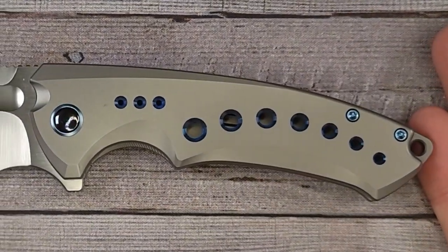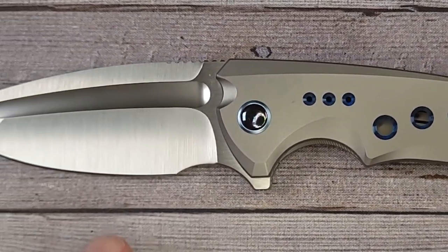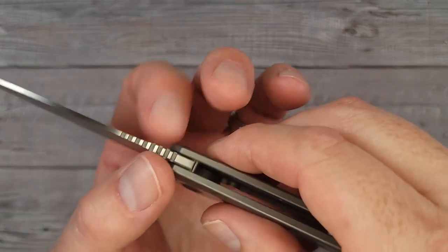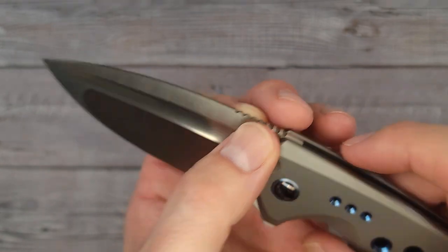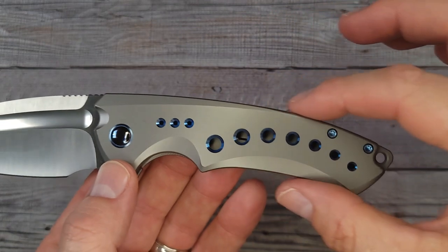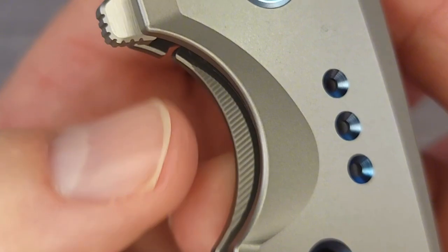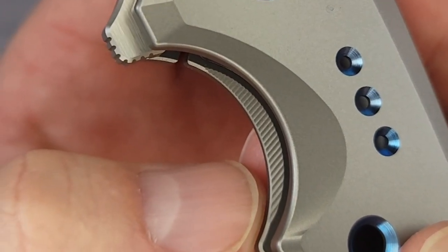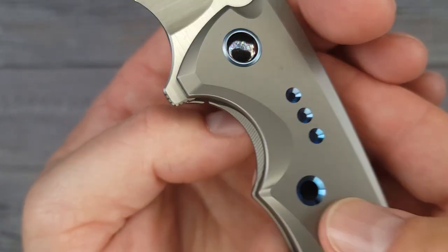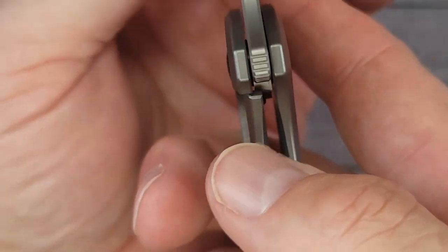Here are a couple of specs: overall tip to tip it's 8.25 inches long, you have a 3.5-inch blade, the sharpened length is 3.04 inches, blade thickness at the ricasso spine is 128 thousandths of an inch, and behind the edge 18 thousandths of an inch. You have 3.44 inches of usable handle. If you look here, we have micro milling right on that frame lock — it's just done so well.